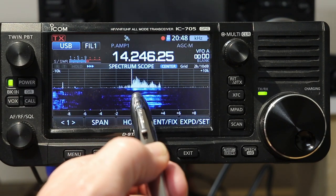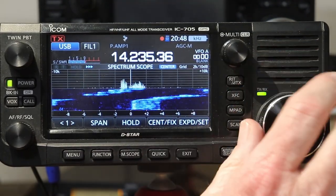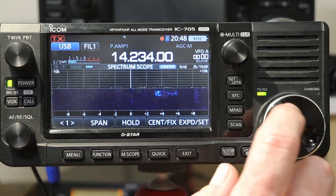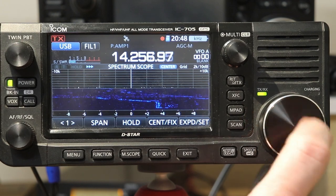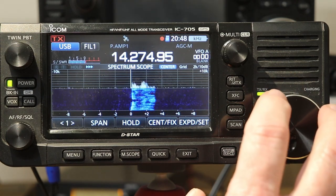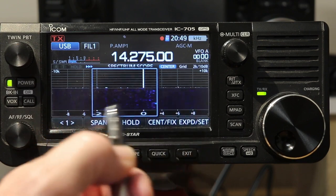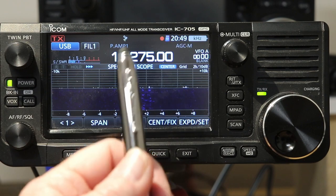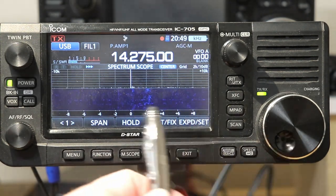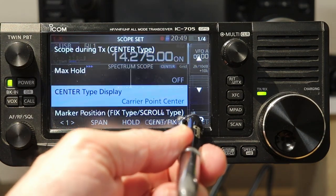I'm going to set this to where I like it — carrier center point. Now you notice all of his audio is on the right side. So here you can see all of the audio was to the right of the line. That's because we are on upper sideband — the audio should be on the upper side of the carrier. So this white line now is the carrier frequency. And when I set it to carrier center, you notice on the bottom it still says zero, plus two, plus four, and so on.